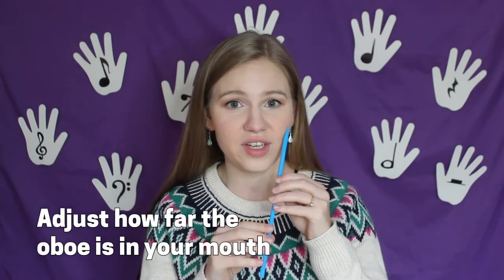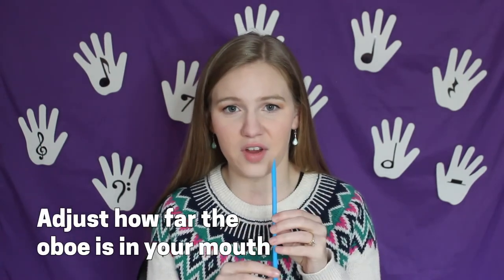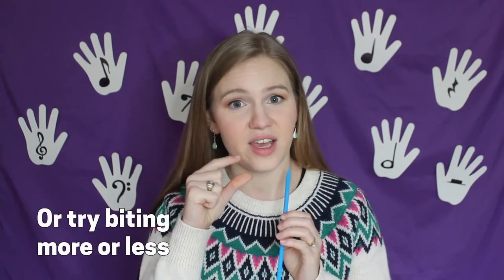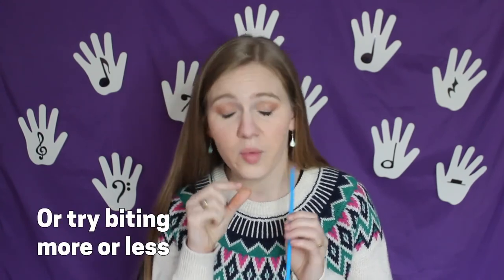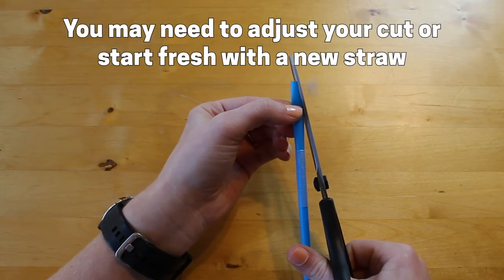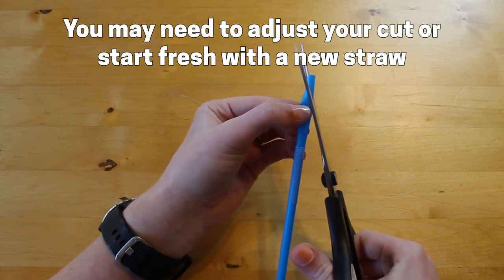If you don't make a sound on the first try, don't get discouraged. Sometimes you may have to try pushing it further into your mouth or pulling it further out. You may even want to try adjusting your bite so that you're either biting a little harder or a little softer. You may even end up having to adjust the cuts or getting a new straw altogether. Don't get discouraged — keep trying and happy practicing.